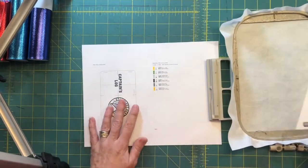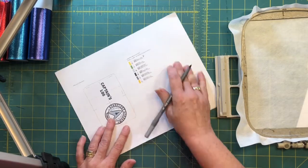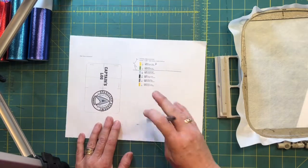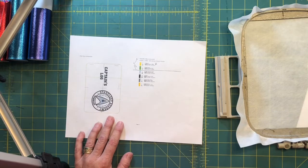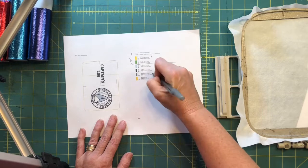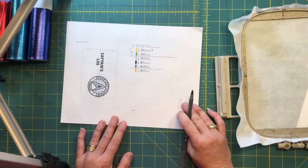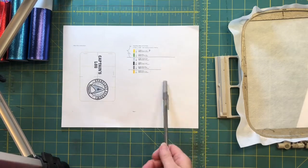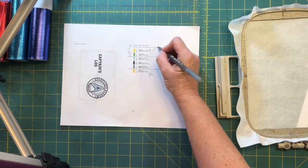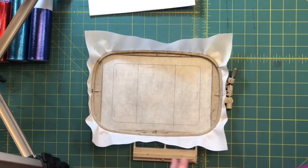You're also going to need the pattern. Hoop some medium weight cutaway — my very favorite stabilizer — and then run color stop one. Remember, color stops one and two are completely arbitrary colors, there to give you die lines and tack downs. The colors on this pattern that matter are three, four, and five. Then we're going to switch over and attach backs and pockets at number six, and that's where you'll want to match your bobbin and your top thread.